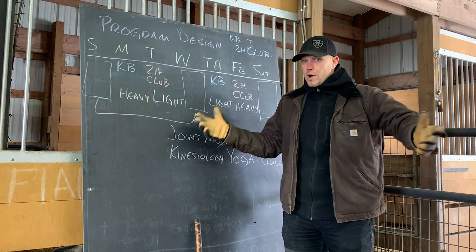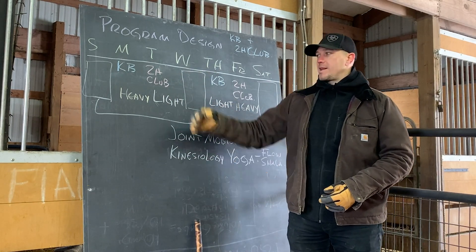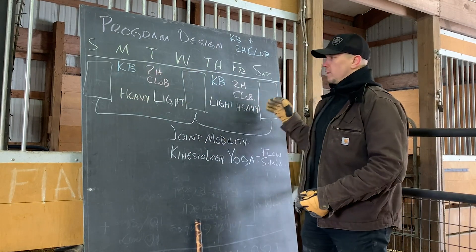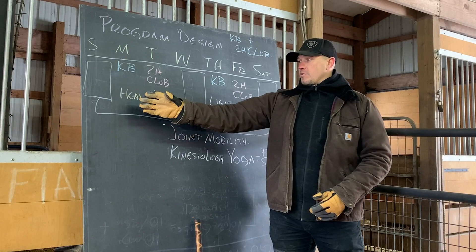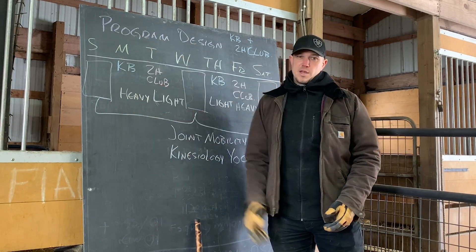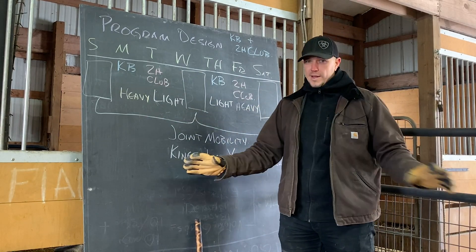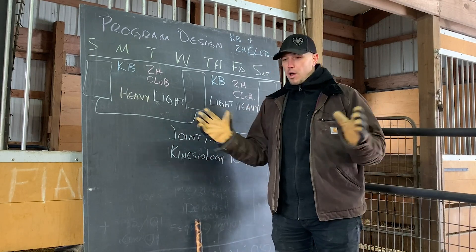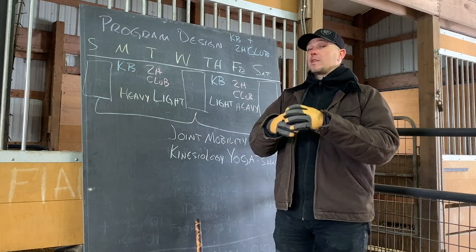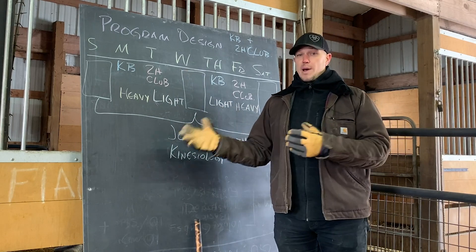The two-hand club program is also relatively heavy, but it's a different type of program — it's not straight lines at all, it's all circles, so your body will recover differently from these two things. If I have actors or somebody come into my studio in LA, this is the program that everybody goes on in the beginning, because it solves the greatest number of potential problems in the smallest period of time — the most benefit for the least time and the least equipment.